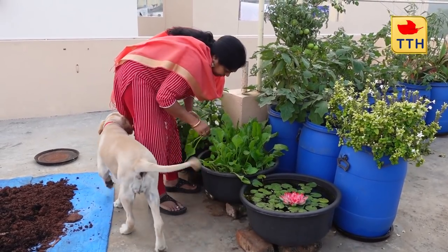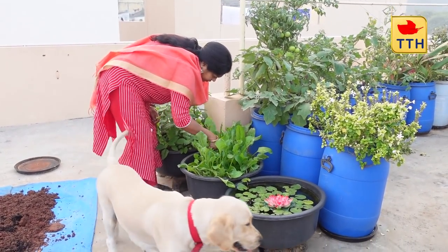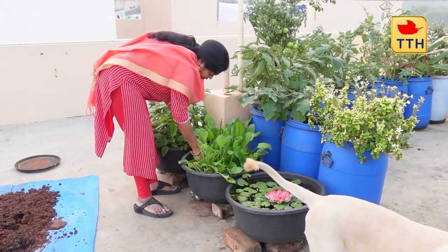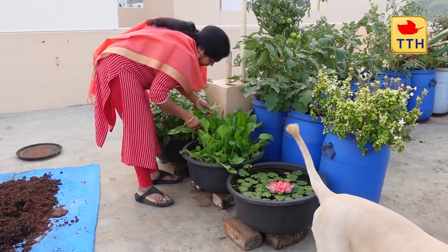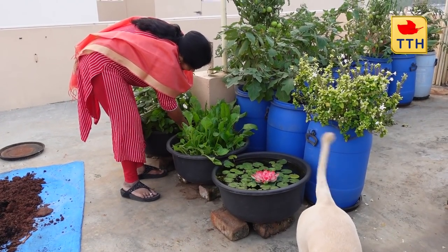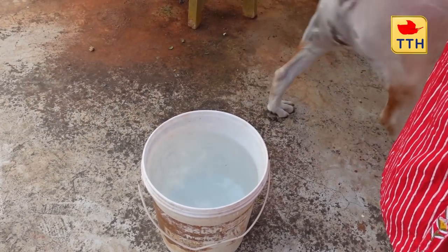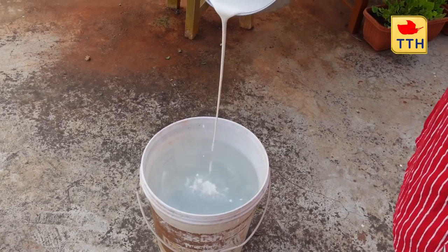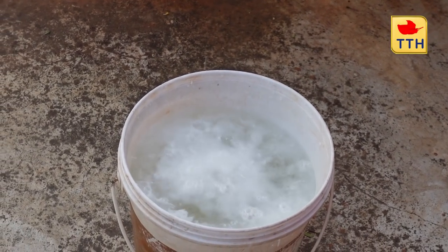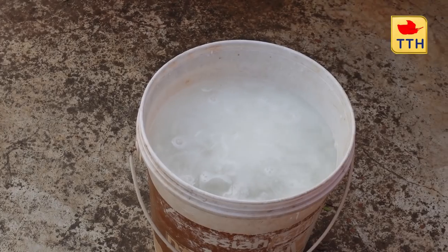We will spray it immediately. We will spray it in 50 liters of water.